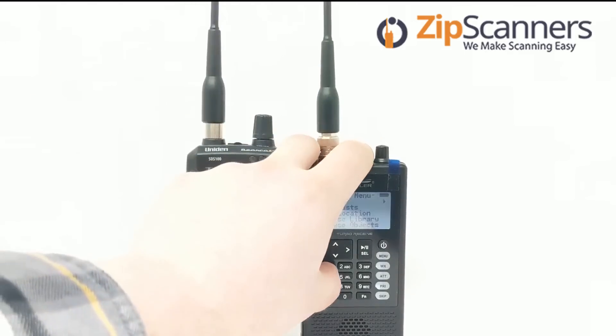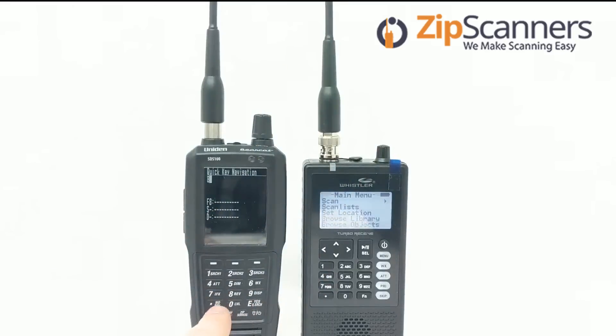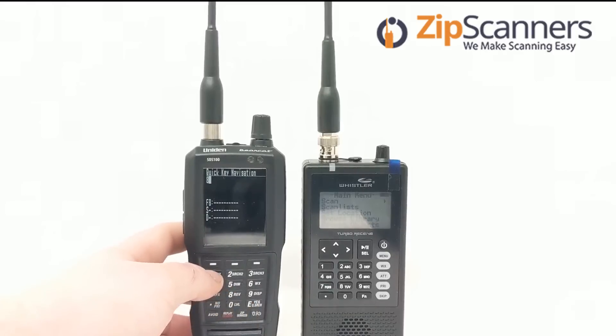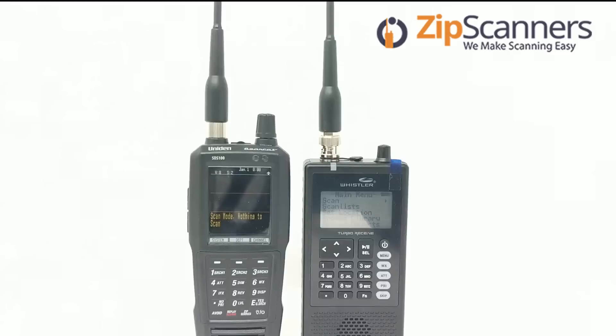Both have lit keyboards. With the TRX-1 you have to adjust the volume and display settings in order for the light to stay on; otherwise it just turns on with every key press. It's kind of the same way with the SDS-100 — if you leave it idle, the screen will shut off until you press a key. With the Whistler, just the backlight turns off and you're still able to see the text in black.